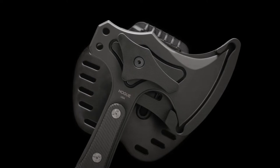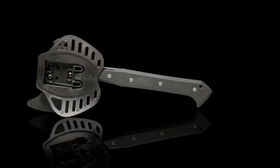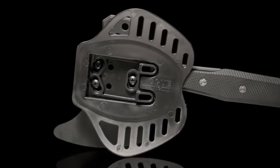The mechanism is fastened to a contoured polymer waist paddle that clips onto your belt. Optionally, the paddle can be swapped out using the Tek-Lok compatible mounting bolts on the back of the G10 sheath component.